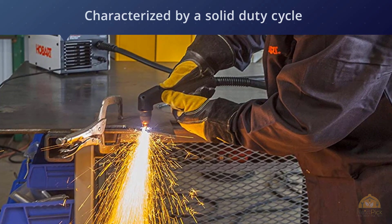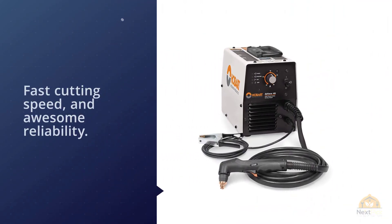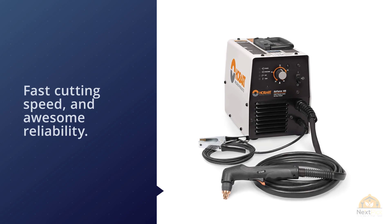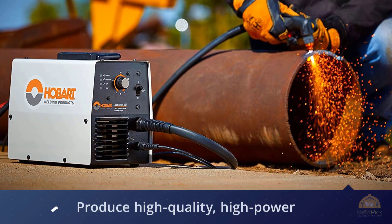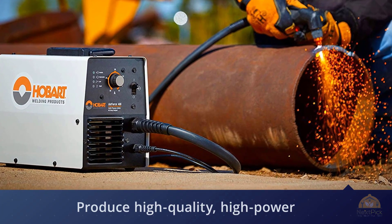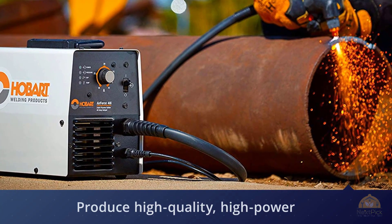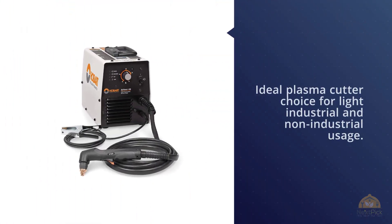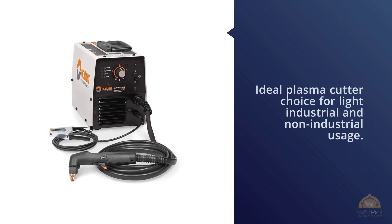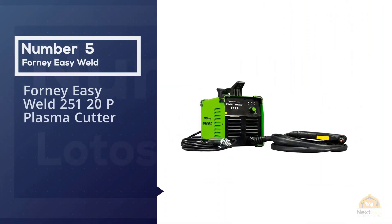The brand itself has been in this market for almost a hundred years. Hobart is known to produce high-quality, high-power plasma cutters for reasonable prices — with Hobart, you can be sure you're getting what you pay for. The Hobart Airforce 40i is an ideal plasma cutter choice for light industrial and non-industrial usage, with exceptional safety features including an ergonomic trigger safety.